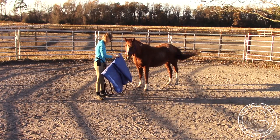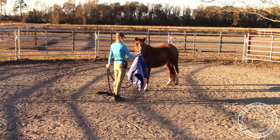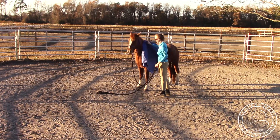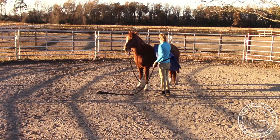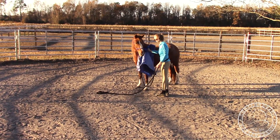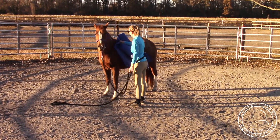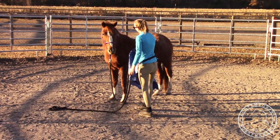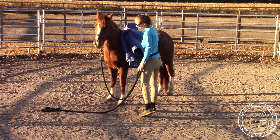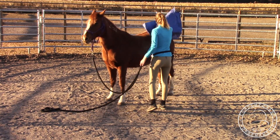She's not super worried with it right now, but you might have to start with it folded up a little bit more depending on how worried your horse is. She already knows she's supposed to touch it. So I'm going to desensitize her kind of like I did with the plastic bag. She knows she's supposed to touch it — she was a little bit worried with me approaching her with it. So just kind of rub her all over with it.